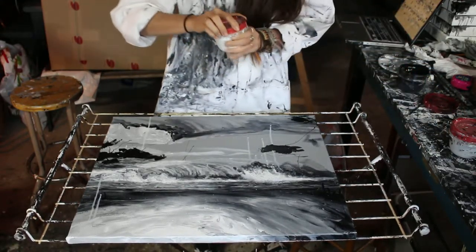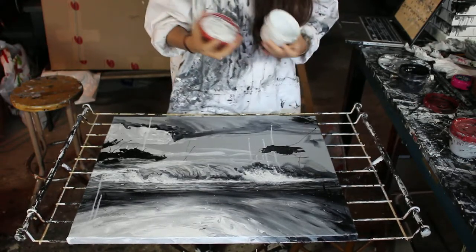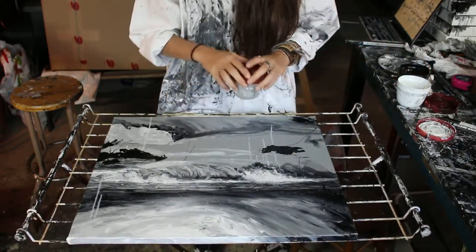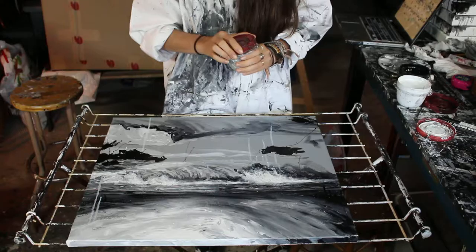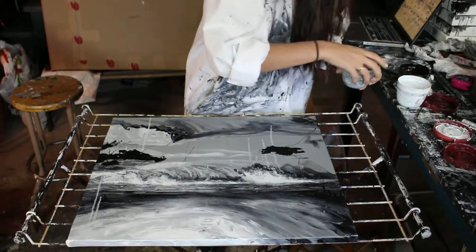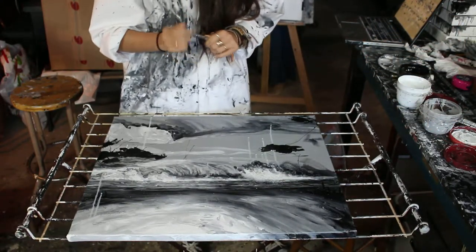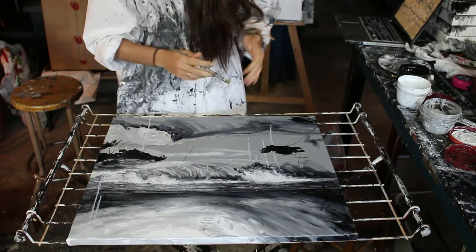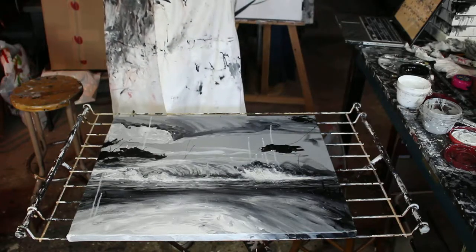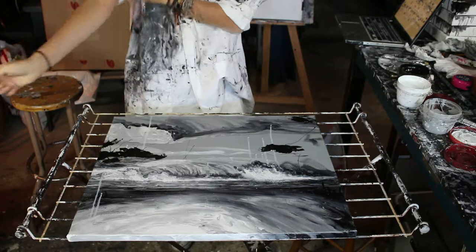I work with acrylic — I get big cans and I like to put them in little jars like this. I tend to leave them open so they dry pretty quick, so when I have a little amount of paint I just use less. I don't throw away the dry ones either. First things first, since I get messy, I like to put my hair up — it's hard to clean.